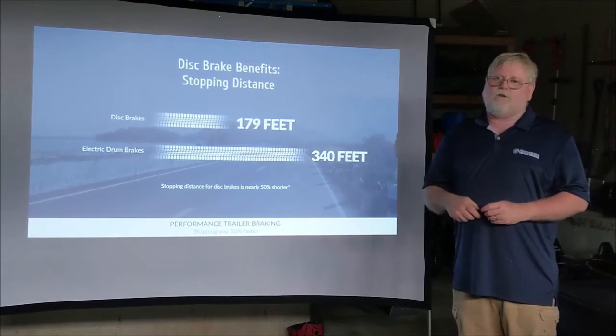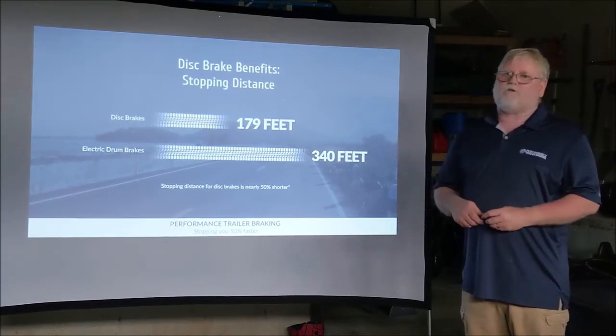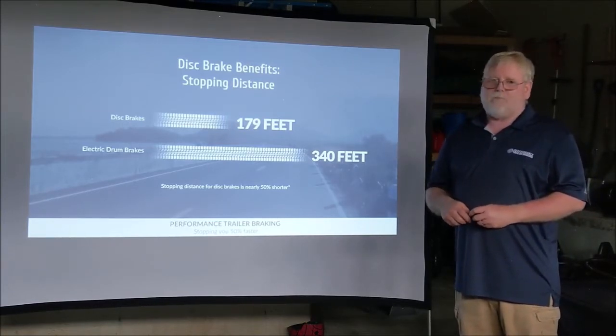That's new disc brakes versus new drum brakes — an apple-to-apple comparison.